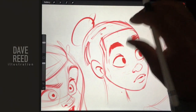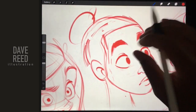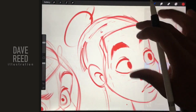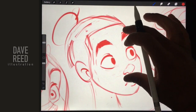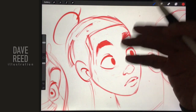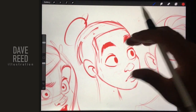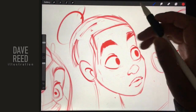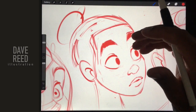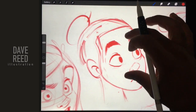Hey guys, there's some construction going on so hopefully my audio survives. In this video I just want to go over fixing your art, changing your art, and not settling. It's really important when you do artwork to really see what needs improvement and why certain things don't look the way you want them to look.